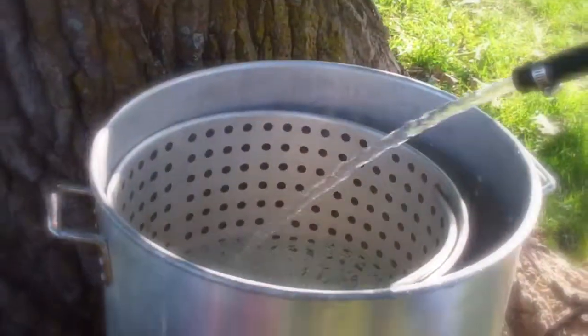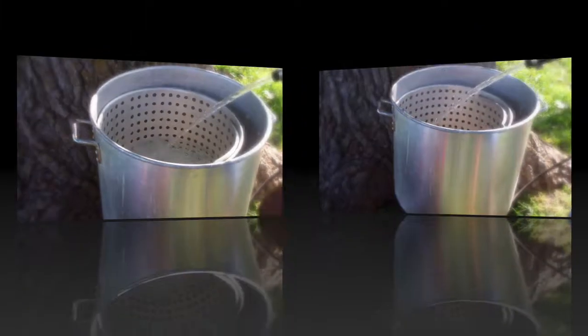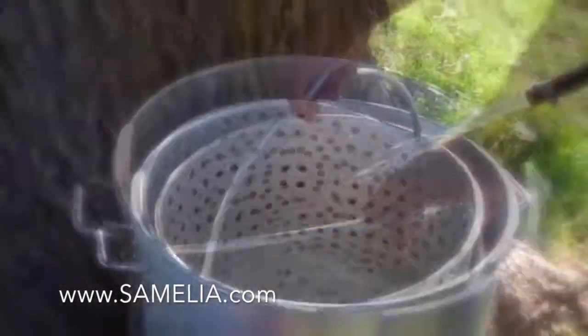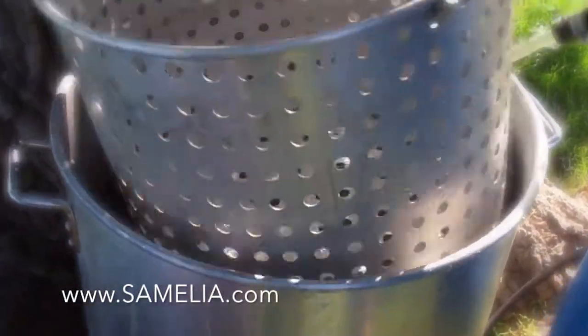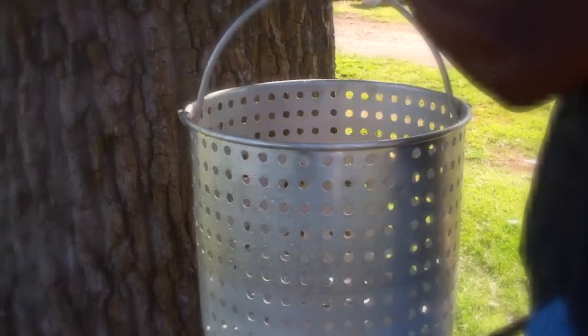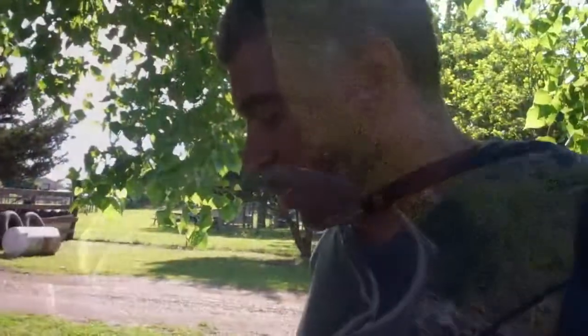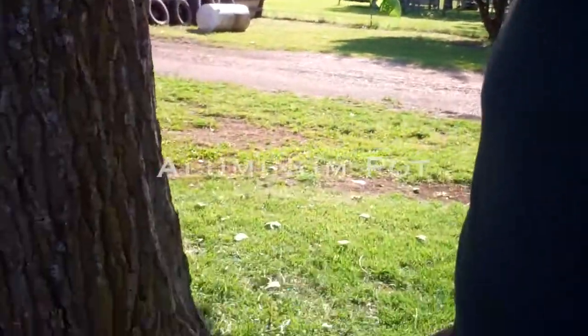You're putting water in this pan — what is this pan? It's a big old aluminum pot. Why are you using aluminum instead of something else? It just heats better. And you got a strainer here so you can put the mud bugs in and pull them out. That's a big strainer — we cook a lot of mud bugs. We put about 15 to 20 pounds of mud bugs in there at a time.